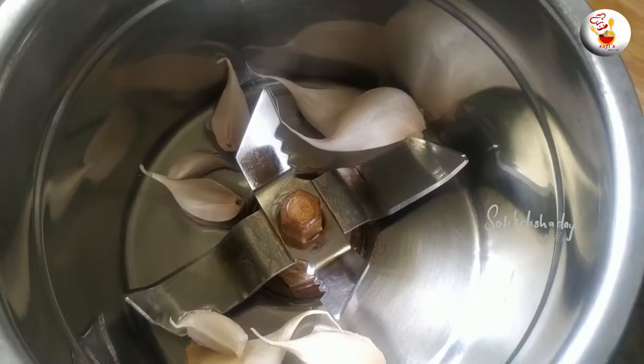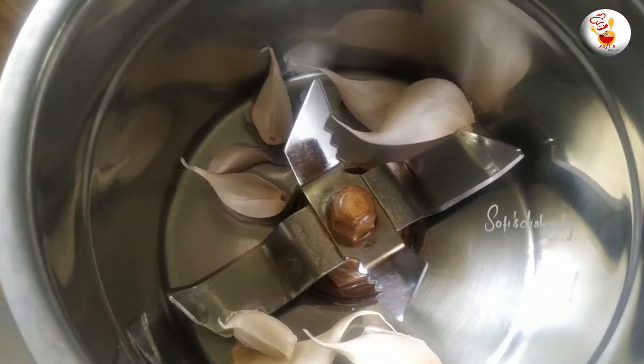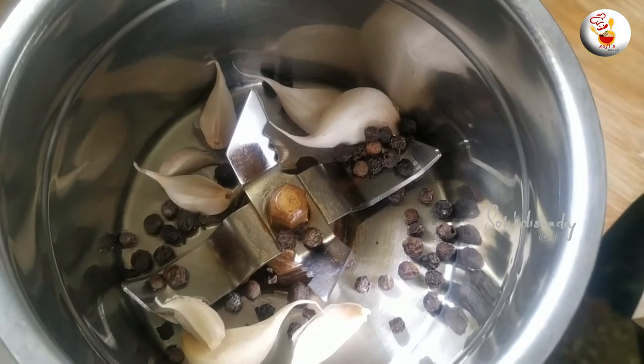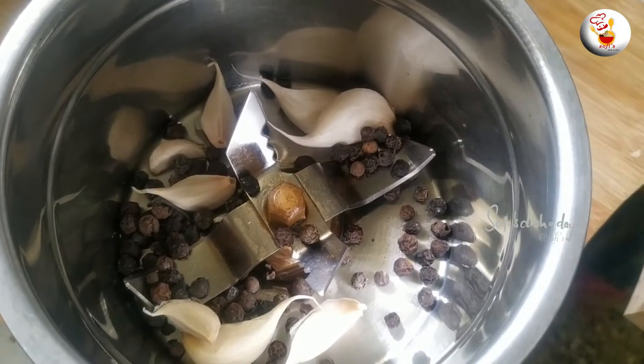Before we get started, I will cook it. While we are getting ready, I will start cooking our dishes.